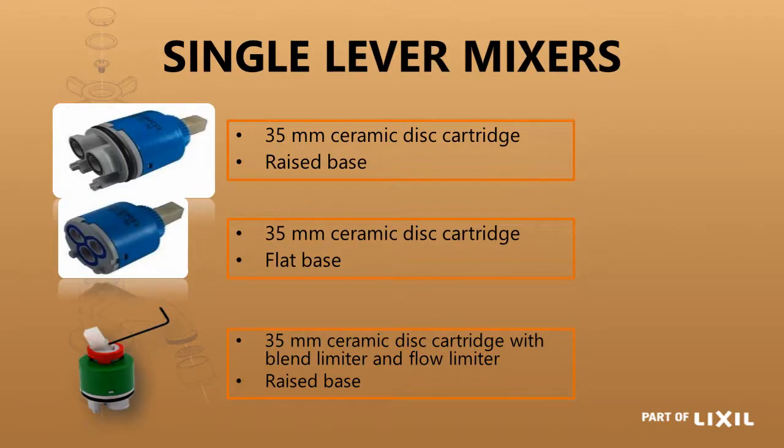We then move to single lever mixers. The more popular one is your 35mm. You have the raised base at the top and the flat base below — the diameter is the same, but one has a raised bottom. The raised base has only two O-ring seals, with the third O-ring seal around the body of the cartridge, whereas the other has three seals underneath. Just be aware there are two different types.